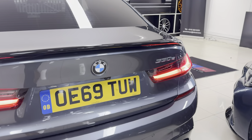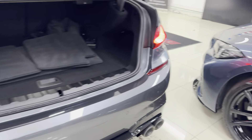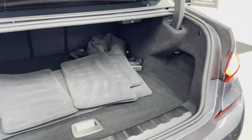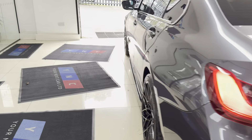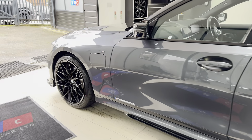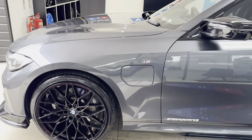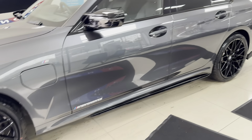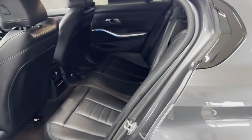It's a nice tidy example of the plug-in hybrid 3 Series. You get a good size boot which incorporates folding seats and a charging cable in there as well. As you can see, it has been maintained to a high standard. Inside the car we have got black and grey highlight leather, full three-seat isofix rear bench, and heated front seats.